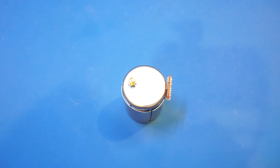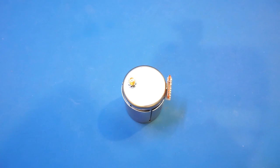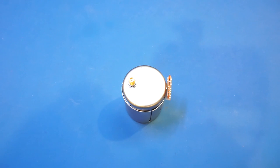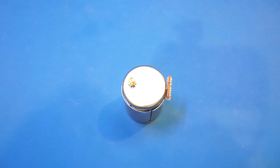YIG spheres are polished from single crystals of synthetic Yttrium Iron Garnet, and the spheres used in most oscillators are quite small — under half a millimeter. My understanding is that the manufacturing cost for the Yttrium Iron Garnet spheres is quite high; if you know the actual range, please leave a comment below. YIGs have a couple of fantastic properties: the first is that when immersed in an external magnetic field, the resonant frequency changes with respect to the magnetic field strength.